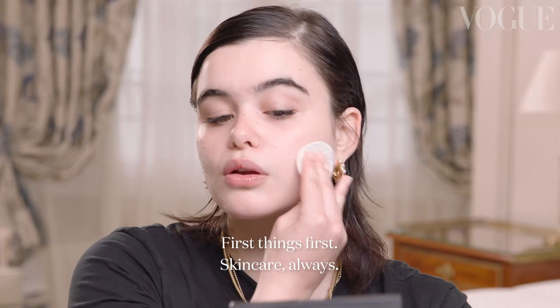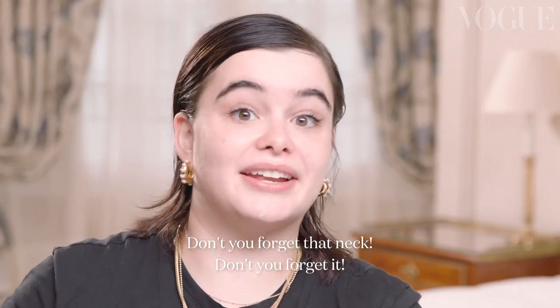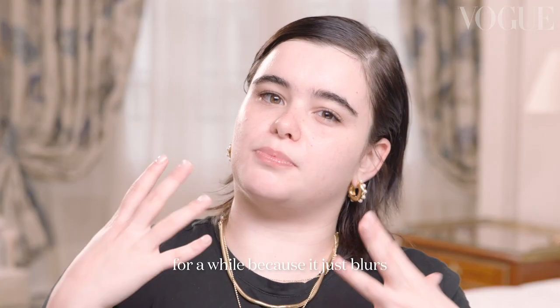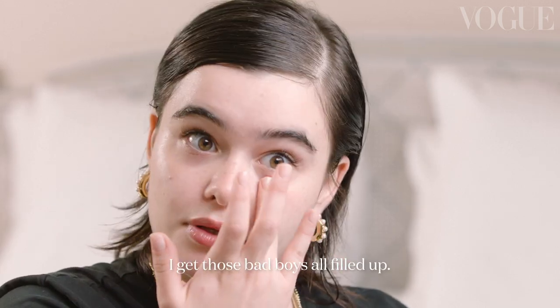First things first, skincare always. Pop some toner on. We're going to moisturize — give it a little gentle love tap. I've been told I'm very rough on my skin and should stop doing that immediately, so when I apply moisturizer, I now tap. Don't forget that neck. I'm going to prime my under eye. I like to use primer when I know I have to have the makeup on for a while, because it blurs and creates a canvas for concealer, contour, blush, all the good stuff. I have little creases in there — gotta get those bad boys all filled up.